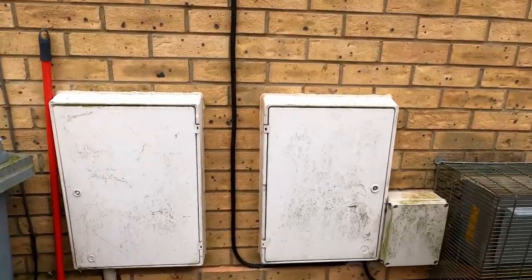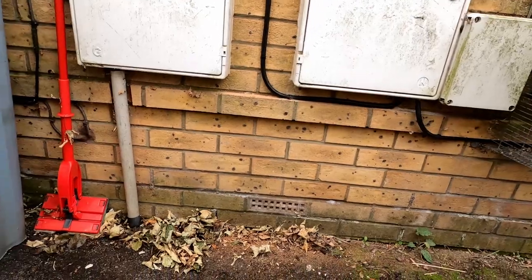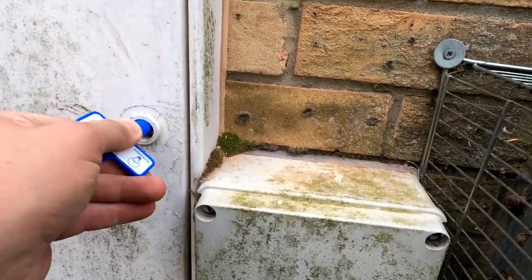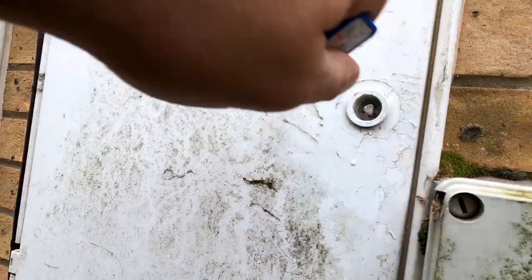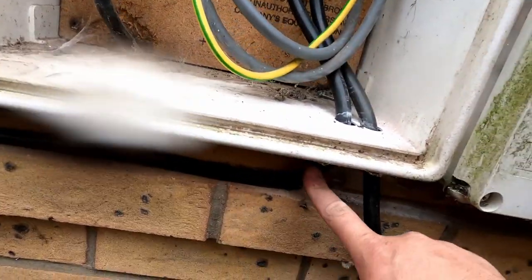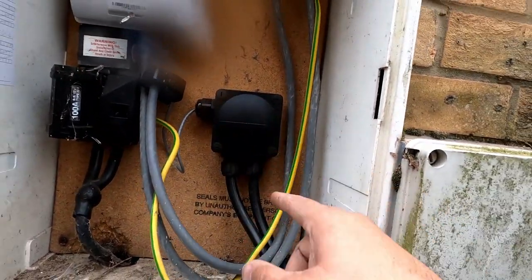Okay, cables are in. We come into the box here into a junction box — the lock on it is broken, but we've basically got our feed coming in. Feed comes in across the bottom and up into the junction box. We've got our CT clamp, and it then connects to the data portion of the EV Ultra cable and carries on through up to the Zappi.